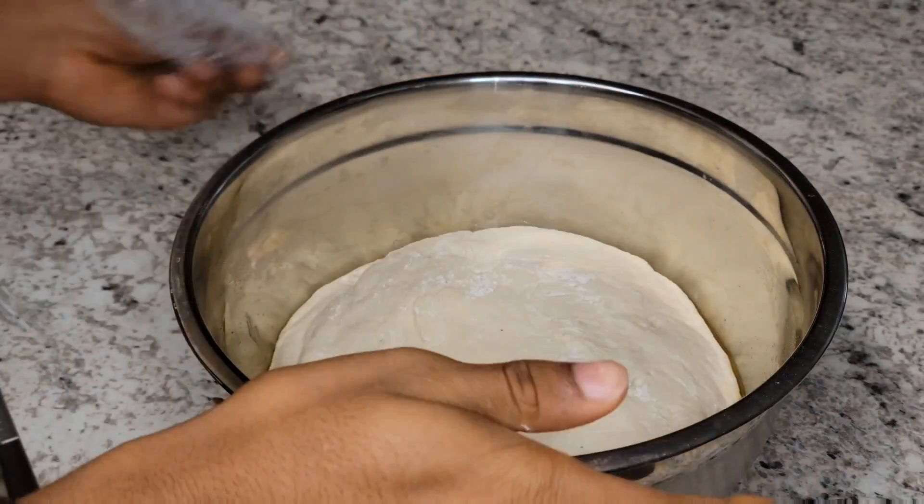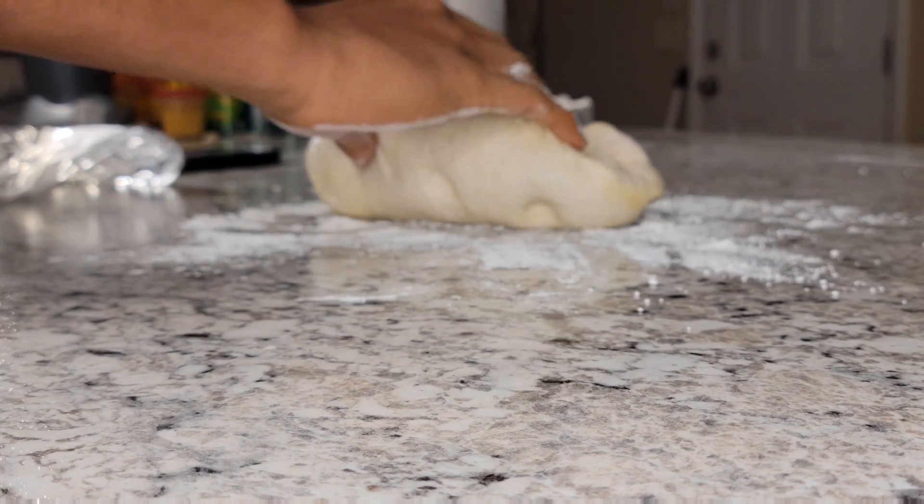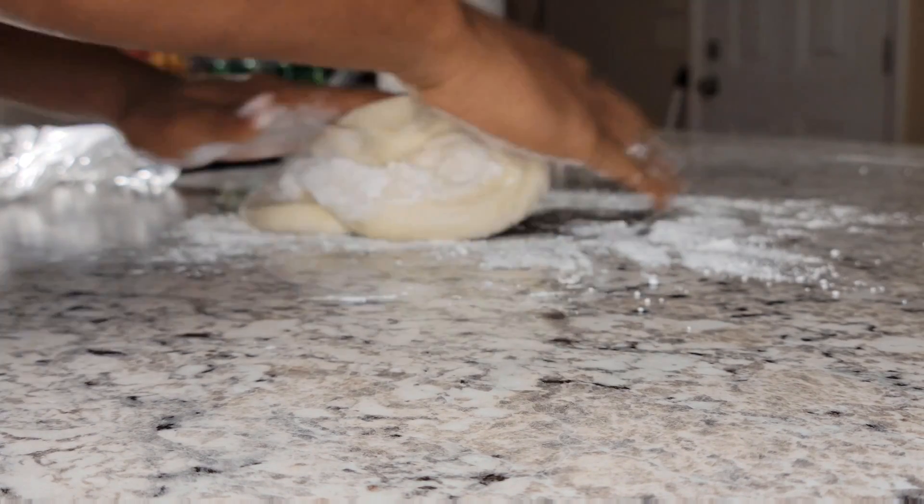When you come back, it should be full. You gotta give it that light punch — that light one. Roll out some flour, put that dough out, and you gotta knead it again.